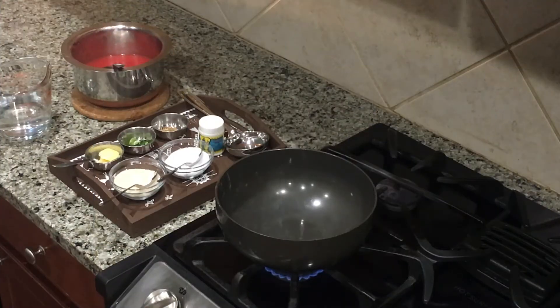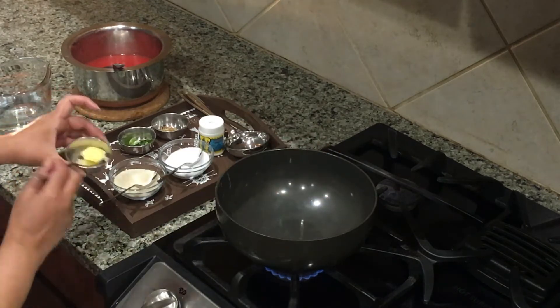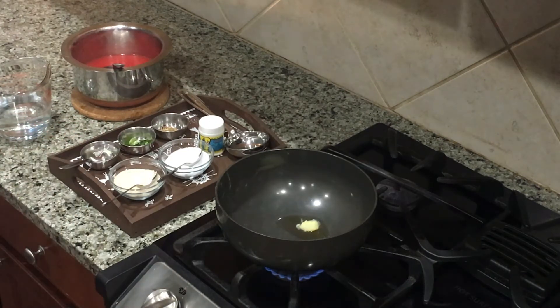Now heat a kadhai or any pot on medium heat. Make sure that the kadhai is not very hot, otherwise the ghee will start burning. Add ghee and let it melt.